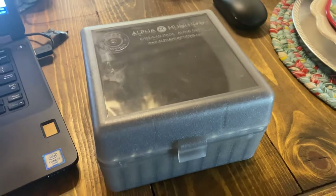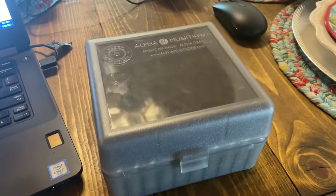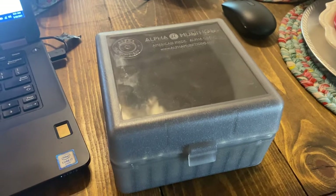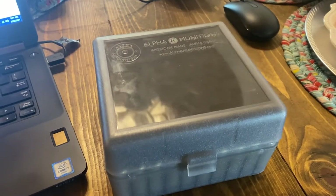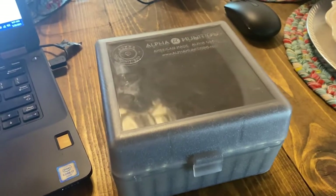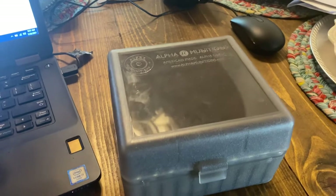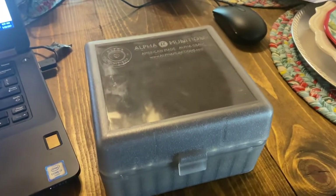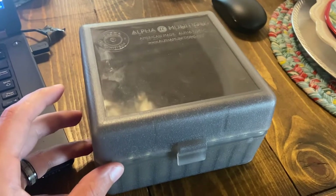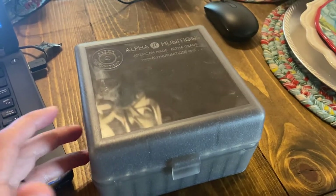I wanted to basically just kind of show you - here's how it comes to you, here's the packaging, here's how the brass looks. I took some measurements - I measured the length of 50 pieces and weighed 50 pieces. I'll compare it to a couple of different brands of 6.5 Creedmoor brass for consistency reference, so don't worry about the numbers themselves, just focus on the average, standard deviation, and range. It comes packaged in a nice little ammo box, which is pretty cool - that's a nice touch when you're spending that kind of money.